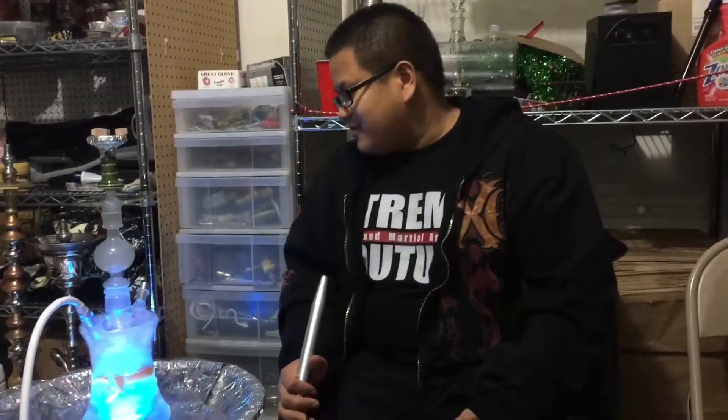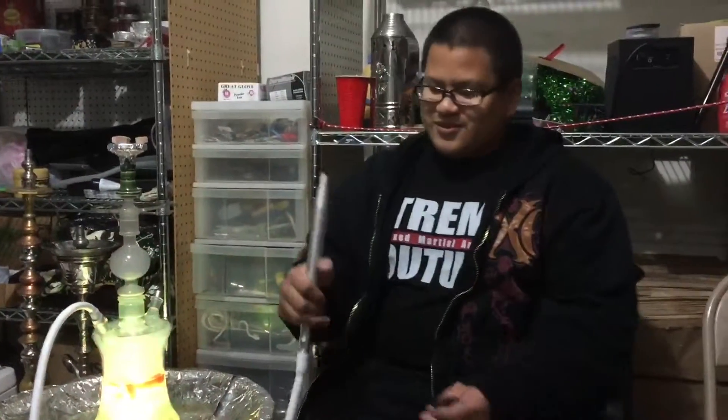To rate it, I'll give it a 10 out of 10. It's very nice and I'm excited to smoke this bowl.